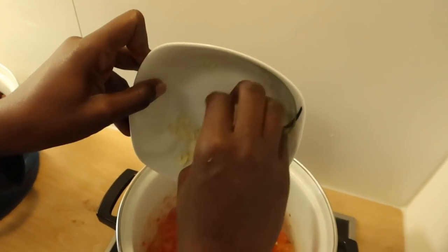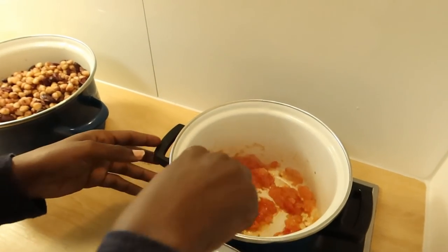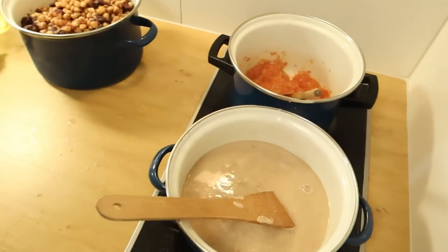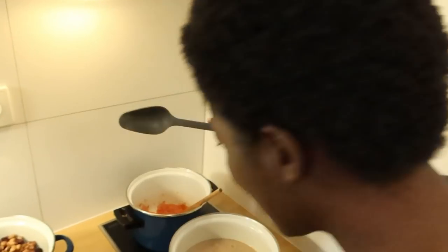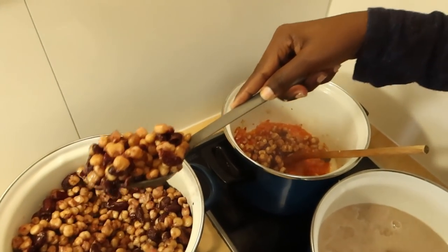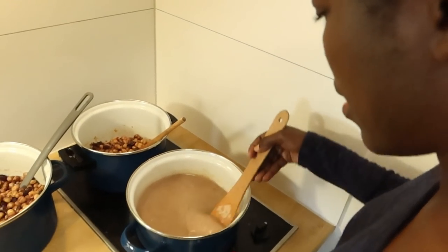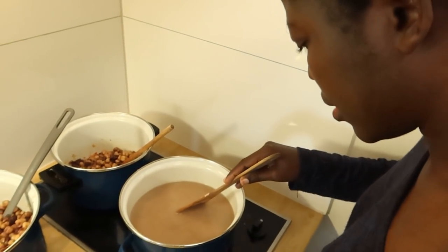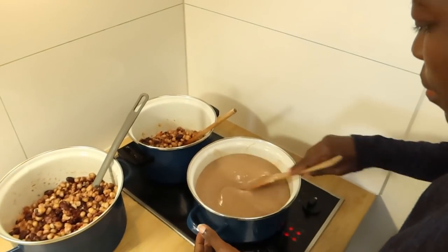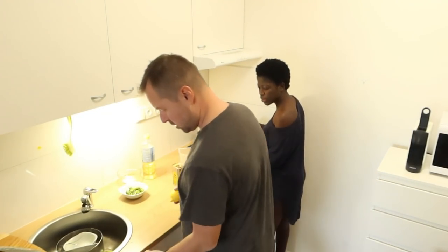Now we're adding garlic — I'm using garlic because Tom really loves it and I want my baby to enjoy this. You told me you eat gideri for breakfast? Yes, mostly for breakfast, lunch, and even dinner in Kenya, though at our home we mostly use it as breakfast. Our uji has thickened up — let me reduce the heat. Did you add any salt or sugar? No.